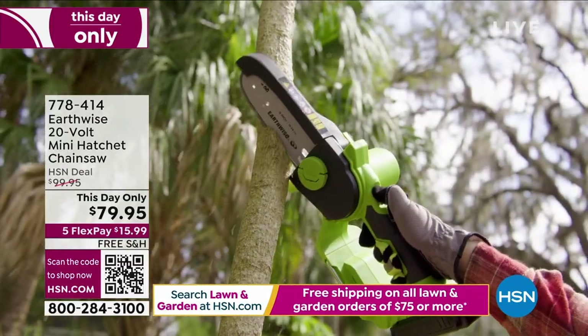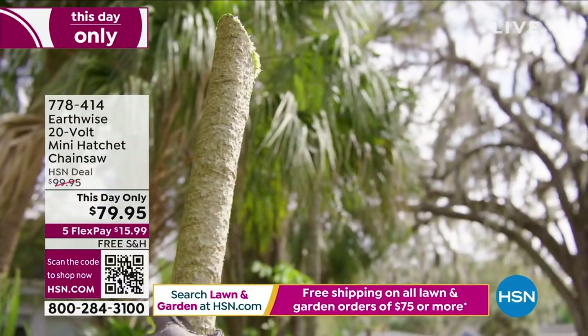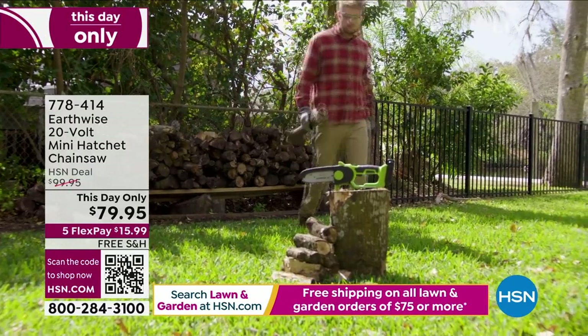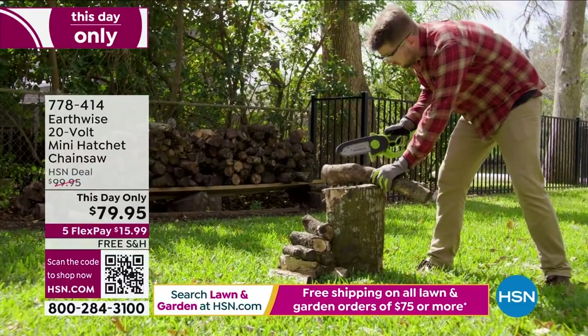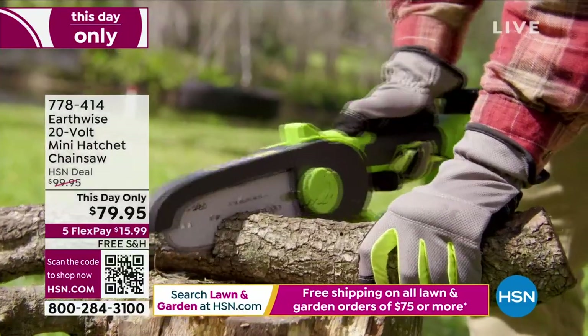I like that it's not heavy, so you can hold it over your head. You are getting everything you need — a real chainsaw. Lowest price ever, $79.95 — big savings, $20 off. You're still over the threshold for free shipping during our home and garden event, so you're already in the free shipping zone. We have it on Flexbay. You get the oil bottle and the charger and the battery.